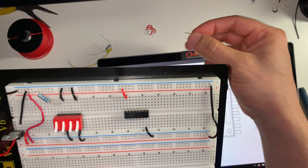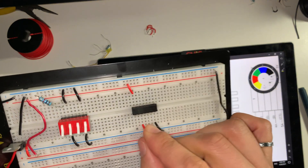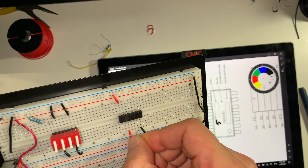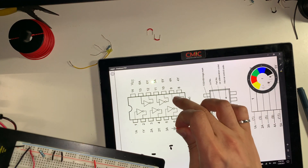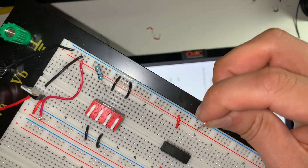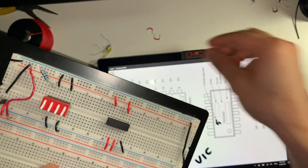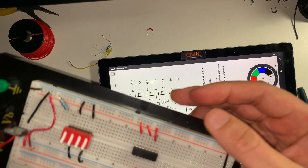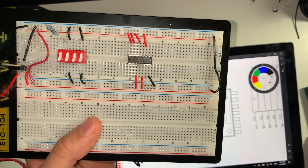Pin number 3 is going to be connected to 5 volts. Pin number 5 is unused, so I want to make sure I connect that to 5 volts as well. Pin number 9 is another unused input — that's pin 8 and this one is pin 9. And then pin number 11 is also going to be connected to VCC. The last one is pin number 13, which is closest to the VCC. Now that I have connected all my unused inputs, I can go ahead and do the rest of the setup.